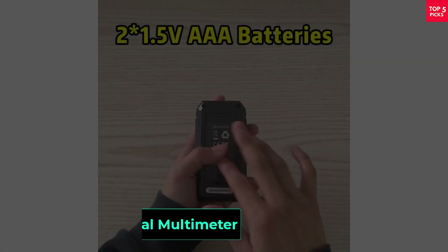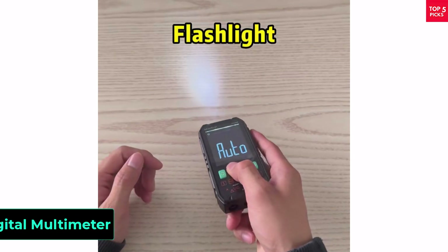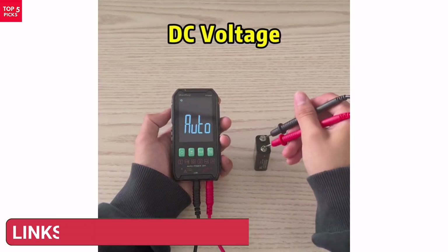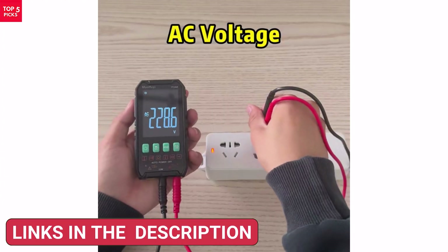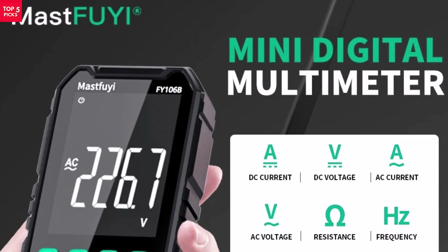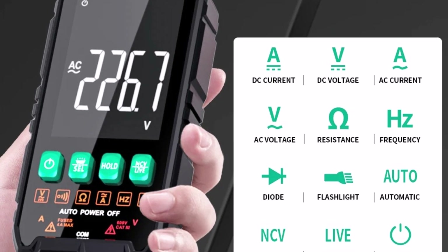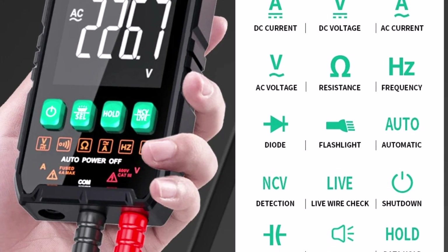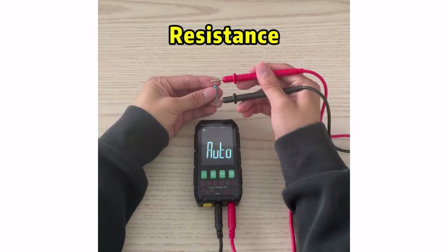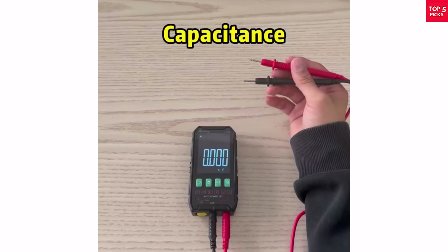Product number 2: the Mastfuy Professional Digital Multimeter Fi106B is a compact yet powerful tool designed for both professionals and DIY users. With true RMS technology and auto-ranging, it delivers accurate measurements for AC/DC voltage up to 600V and current up to 4A, as well as resistance up to 40M ohm and capacitance up to 4MF. It also supports frequency testing, diode check, continuity buzzer, and NCV for non-contact voltage detection, making it very versatile.